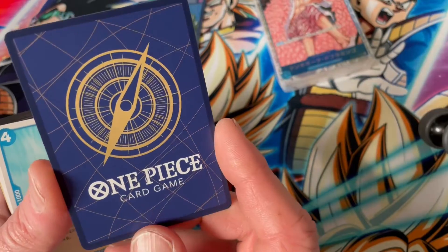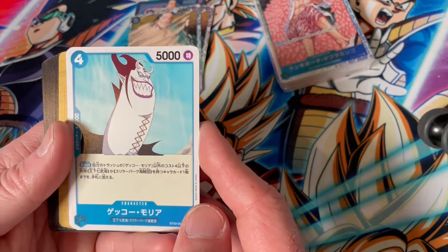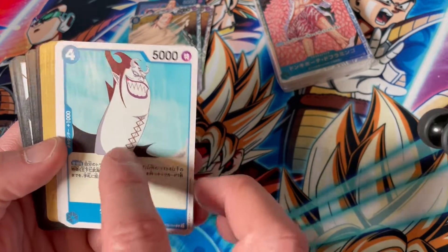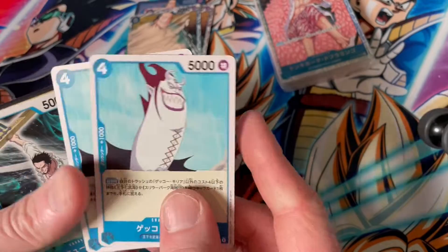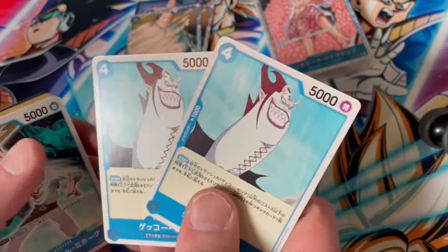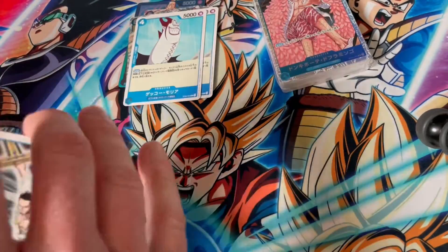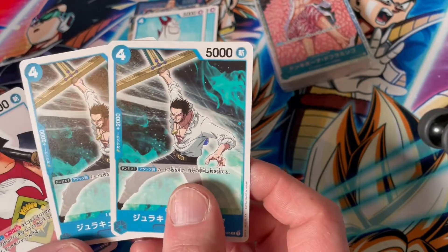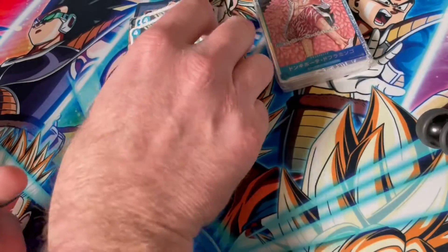This is a character card so it has a blue back — very clean. I think the graphic designers have done very well on this. Now we have Gekko Moria, and I think this is a very unfortunate framing — they should have put a little bit of his body into the shot. We have two copies of Moria, which is weird because he counts as a common. Now we have Dracule Mihawk — probably the coolest of the Warlords, and he looks good.